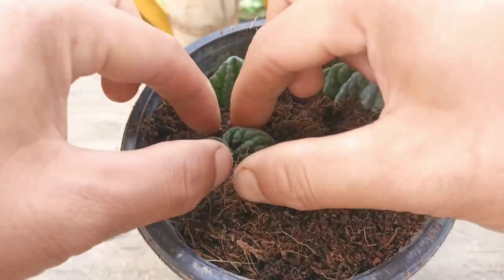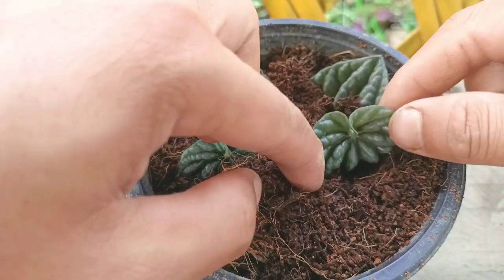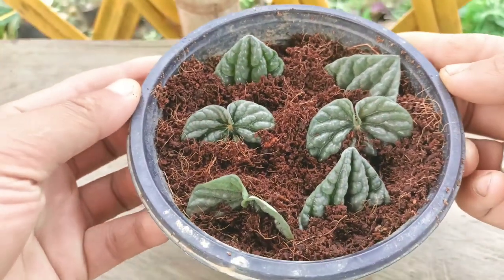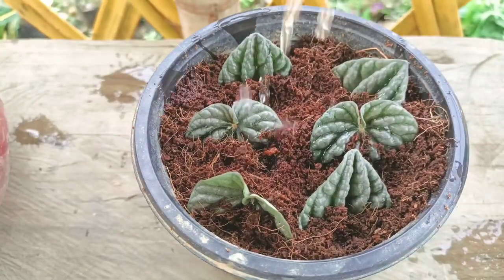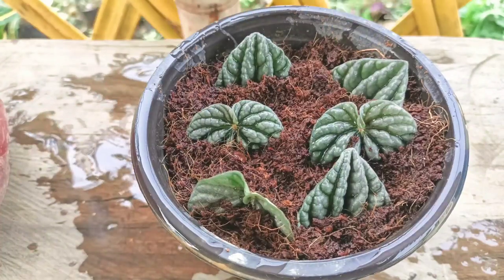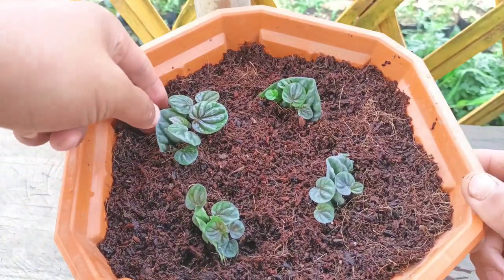Now I'll get some water. Give two to three times a week of water to keep the plant healthy. This one I have grown about 45 days ago.